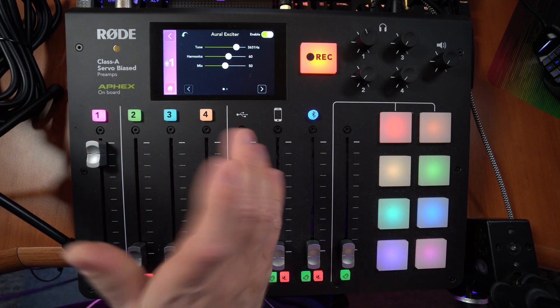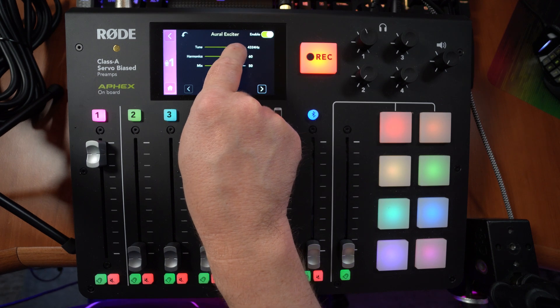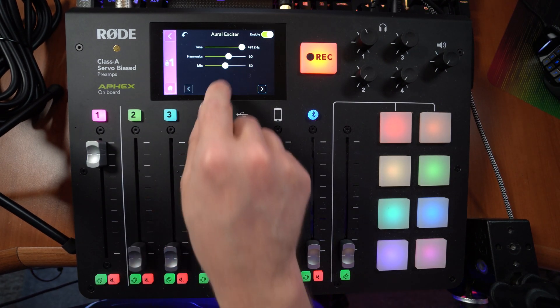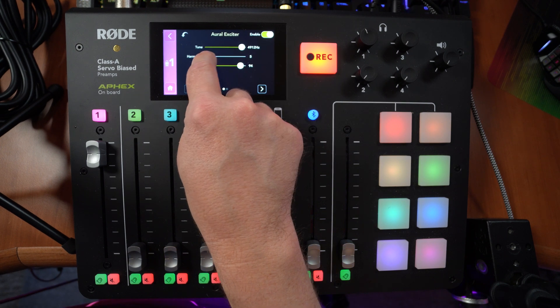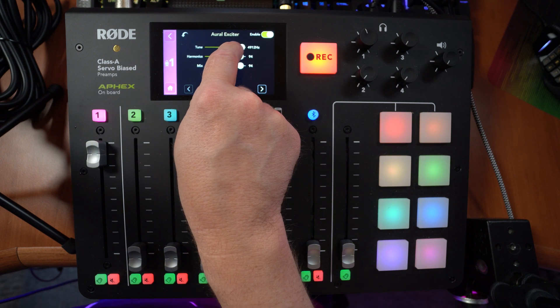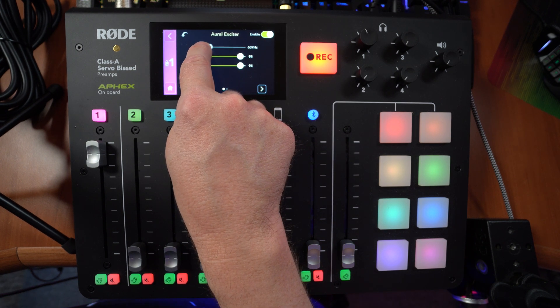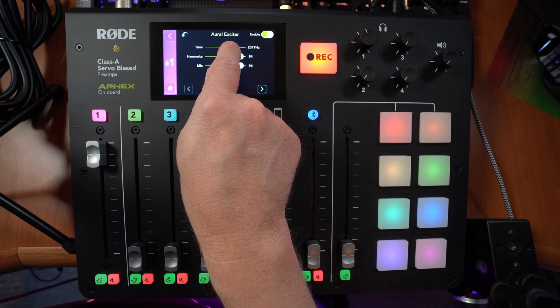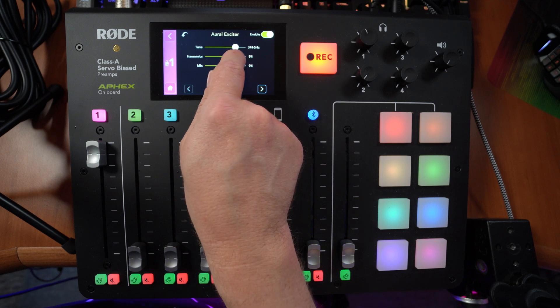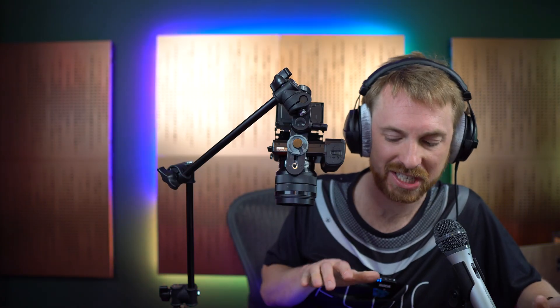Then we've got the aural exciter, which excites certain frequencies in the voice. Usually between 3,000 and 5,000 Hz your voice sounds really exciting, so those are the nice frequencies to enhance. Push the frequency up a little to get those mid-to-high-end frequencies, and adjust the harmonics up or down. You need to push the mix up to really hear it — pushing harmonics too high makes it a bit sibilant. Scan through the frequency until you find a nice pleasant range, probably around 3,500 Hz, then pull the harmonics and mix back down for a subtle aural exciter effect.